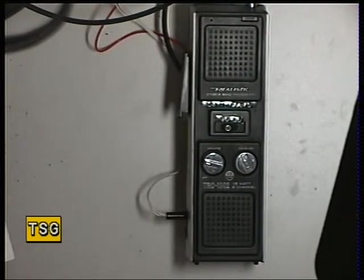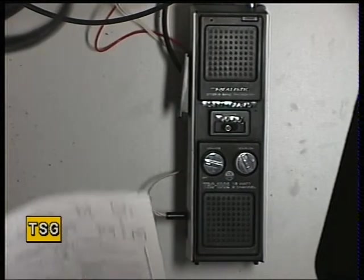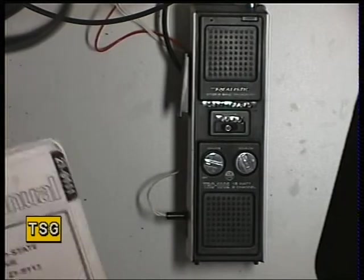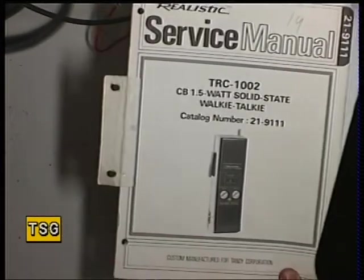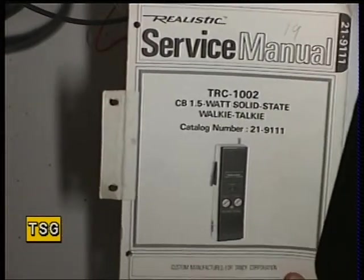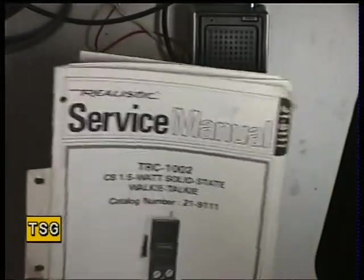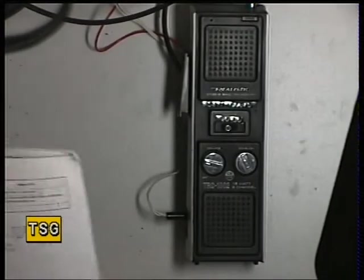This afternoon's setting for repair is a Realistic TRC 1002. We have the service manual here. It was catalogue number 219111 and these were around in the UK in 1982-1983.